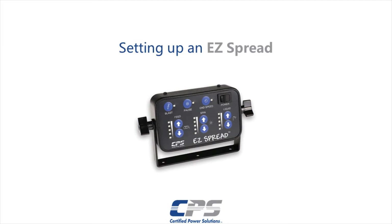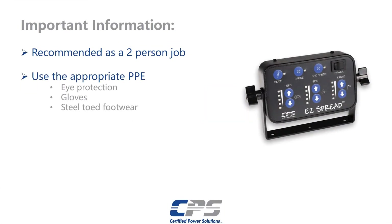Hi guys, this is Amr from Certified Power. Today I'll be showing you how to set up an easy spread controller. We recommend using at least two people for this job. We also recommend using the appropriate personal protective equipment. That includes, but is not limited to, eye protection, gloves, and steel-toed footwear.